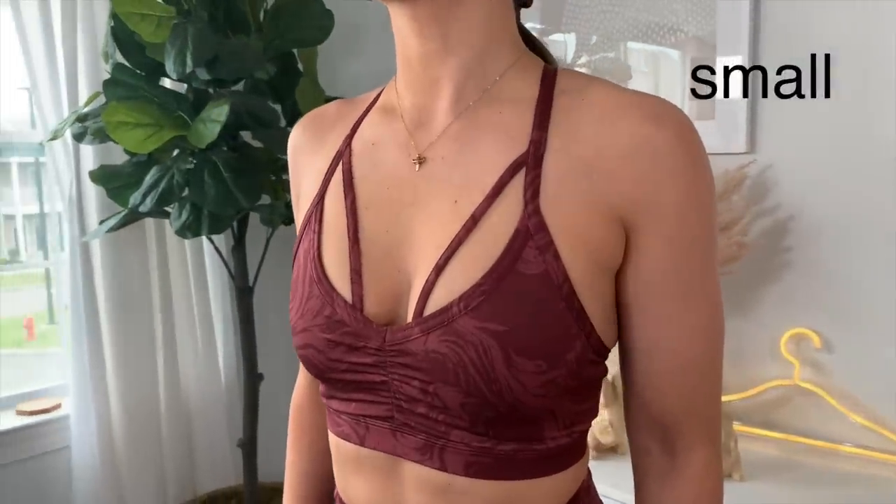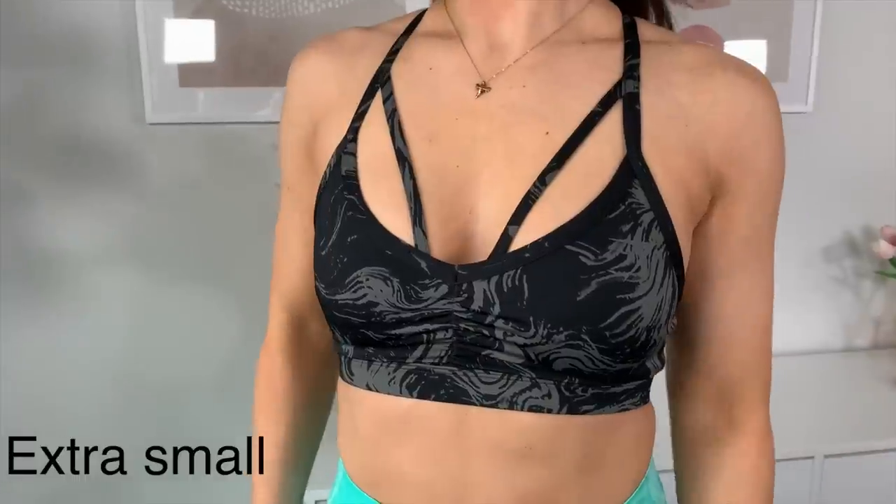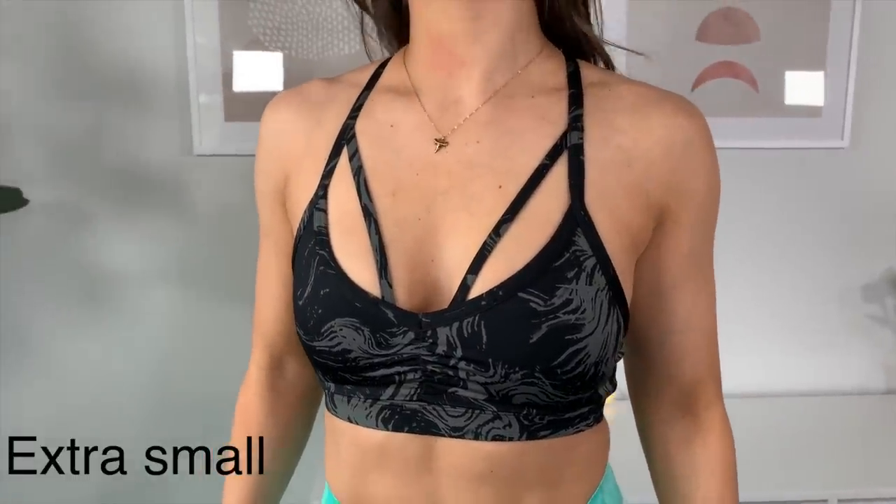It's very strappy all over — you have straps going right over the cleavage area. I think that's their way of contouring this area, especially if you have bigger girls. I feel like you can really fill these out and it'll look stunning. What do you guys think of this strap detailing? Comment down below — I need to know.